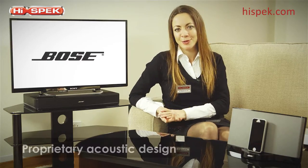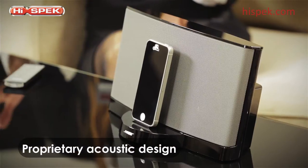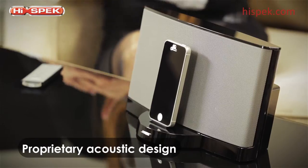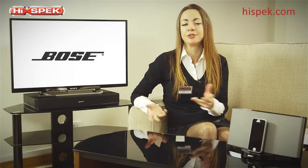Bose's digital signal processing and acoustic design produces wide-range sound with consistency and clarity, and being compact you can easily move it from room to room.